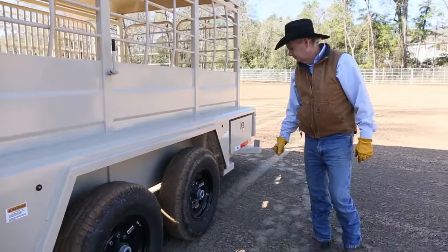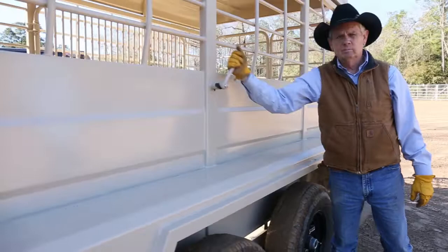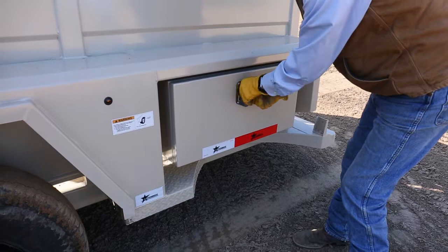We have diamond plate on the steps, and then this is your cut gate release. This is an option that you can have on the trailer — it's a toolbox to store whatever you want in there. It's a nice little feature; put tools, jacks, anything you might need to carry on the trailer.